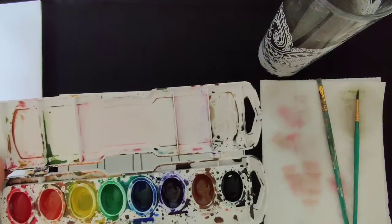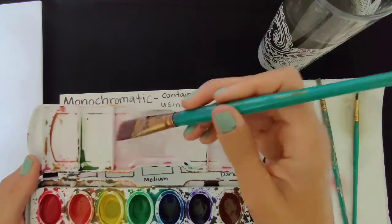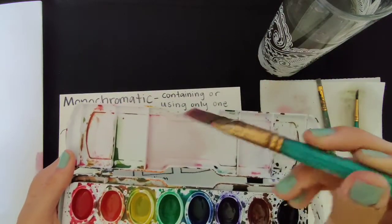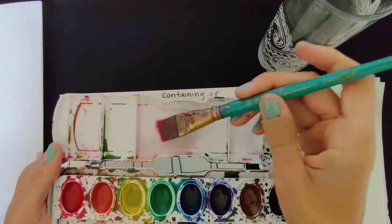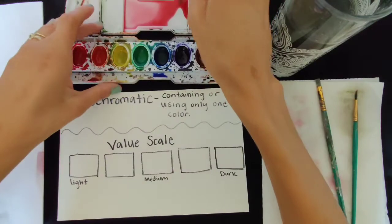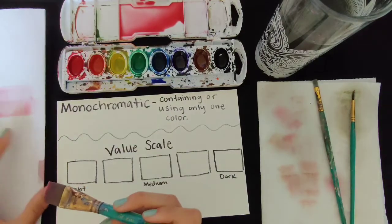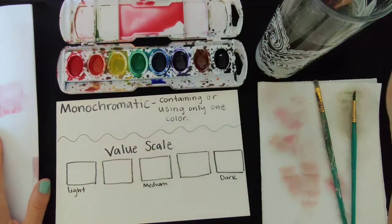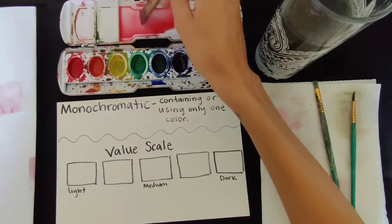I like to use the back of my palette as a way to mix my colors. I start by adding water to the lid or palette, whatever you have. I'm just going to take a little bit of the pigment — which is the color — and put it in here, mix it in. I'm trying to get a very, very light color. I like to have a test paper over here to check it out and see if it looks light enough. I would say that looks pretty good for a light value — maybe add a little bit more water, because we really want it to go as light as we possibly can without it just being plain water.